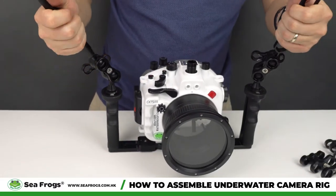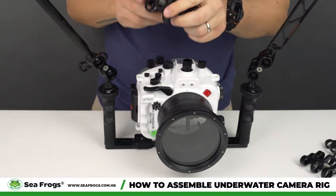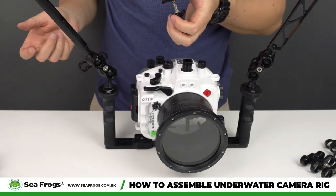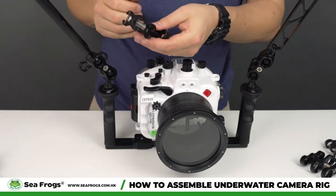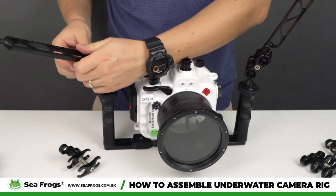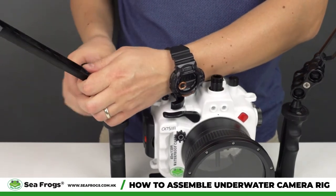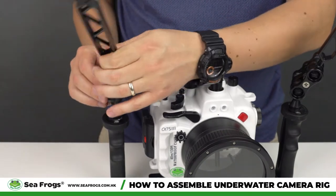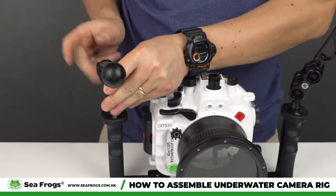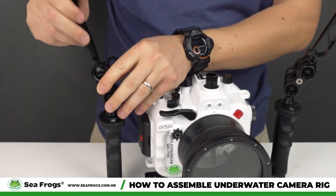We also have a triple clamp — you add it in the same position and can have an extra extension with another arm for another strobe or video light. There's also a split clamp which allows you to use the arm at a different angle. For demonstration: this arm normally cannot go sideways, but if you switch to the split clamp and repeat the same tightening steps, the arm can now go not only one way but also in other directions.